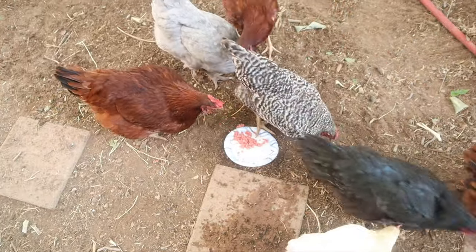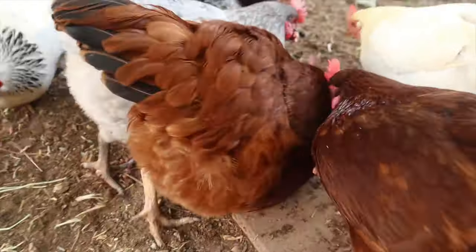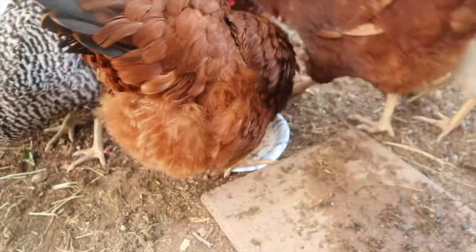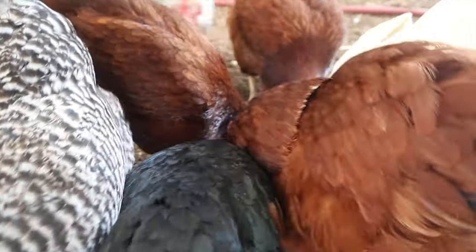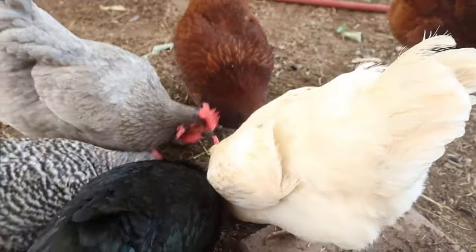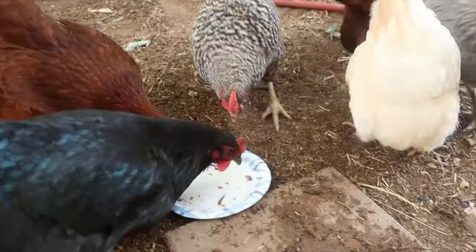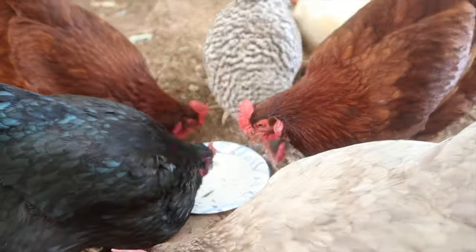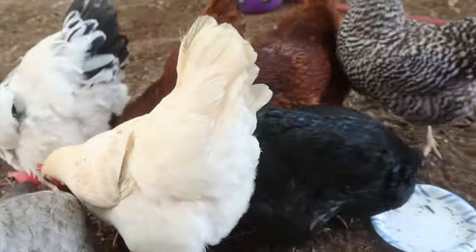I think they like ground beef. About 30 seconds and it is gone.